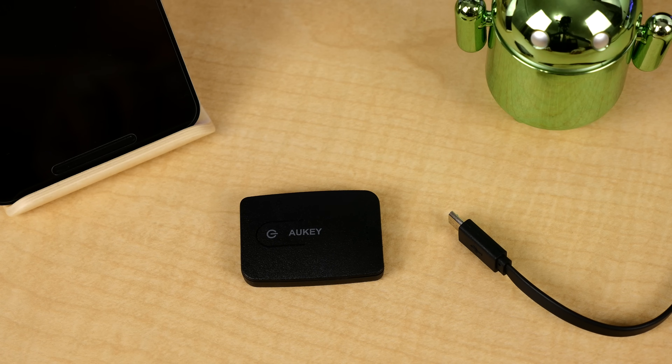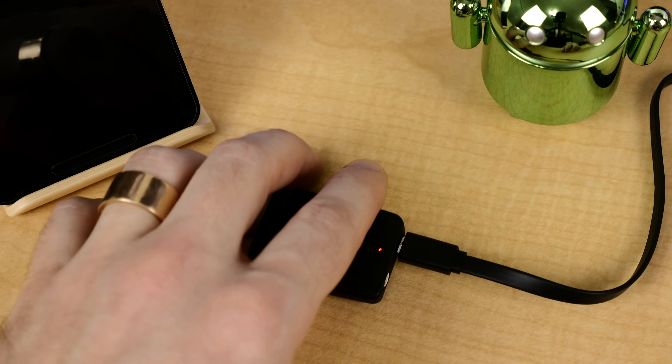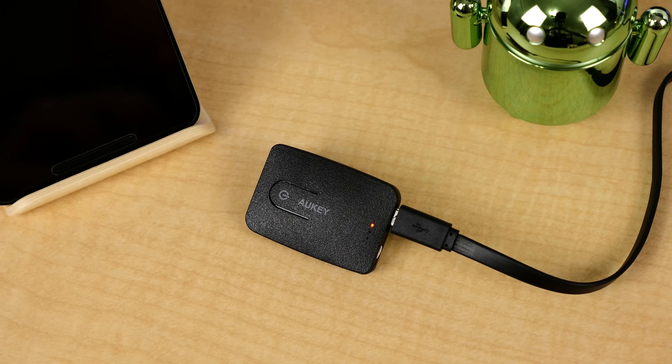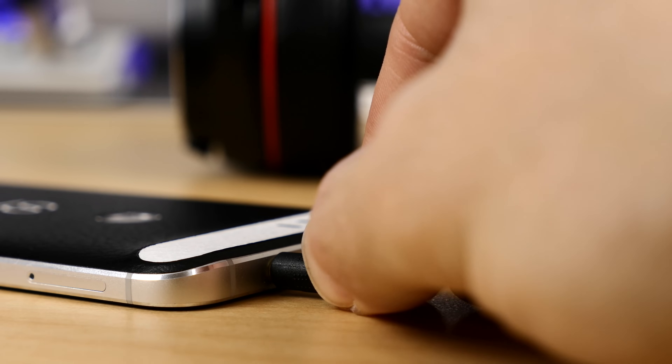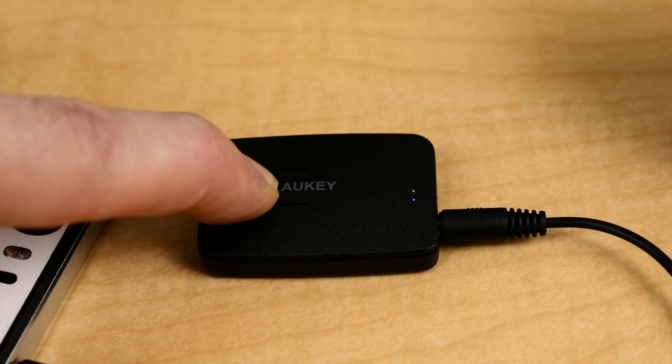Aside from being able to output audio via Bluetooth, because it's so small and compact and has a 120 milliamp hour battery that'll last upwards of 10 hours of usage, it's perfect for traveling. Just plug it into your phone's 3.5mm audio jack and you can connect to Bluetooth headphones at the same time for simultaneous Bluetooth streaming from the same audio source — how cool is that?